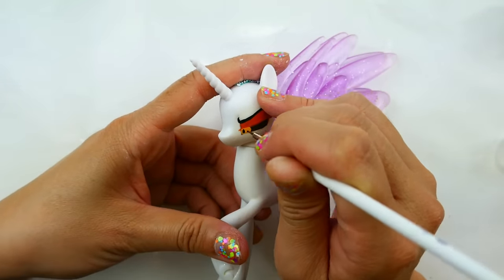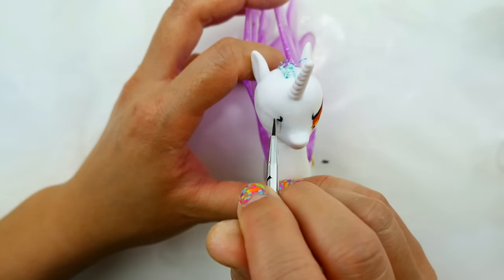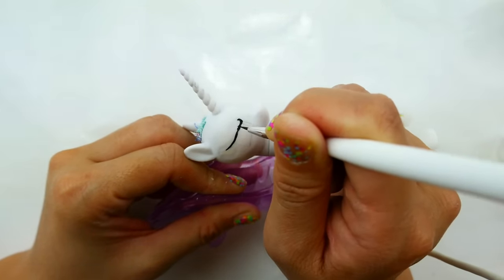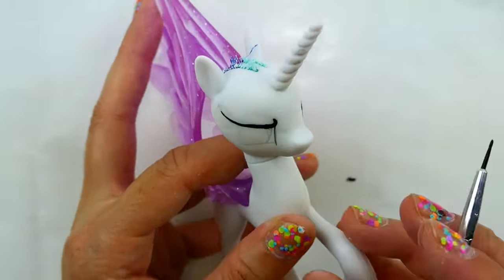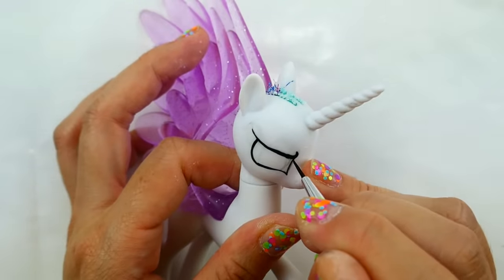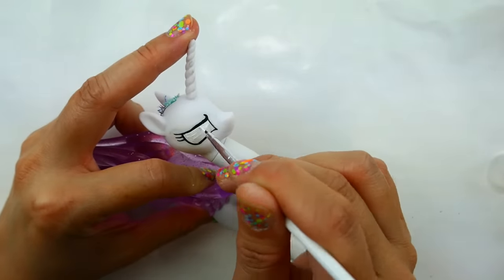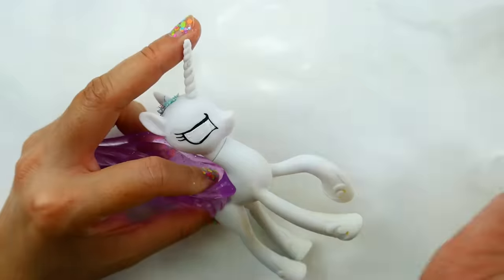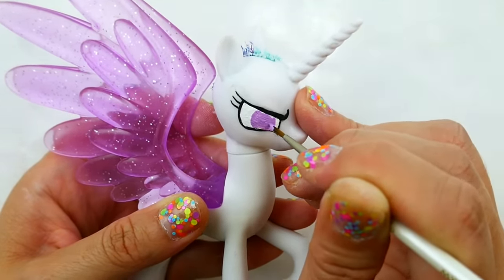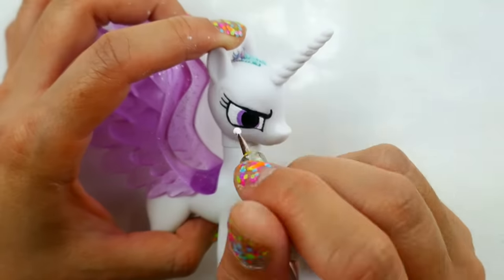Now for the Princess Celestia side, I'm going to start with the eyebrows — it's going to be a little check mark just like Daybreaker's, and then we're going to draw in the rest of her eye. Add some eyelashes and fill in the inside with white. For irises we're going to use purple, draw a big brown iris, add black pupils, and dot it with white.